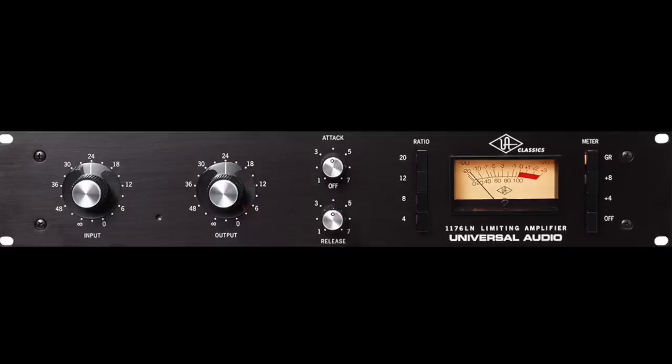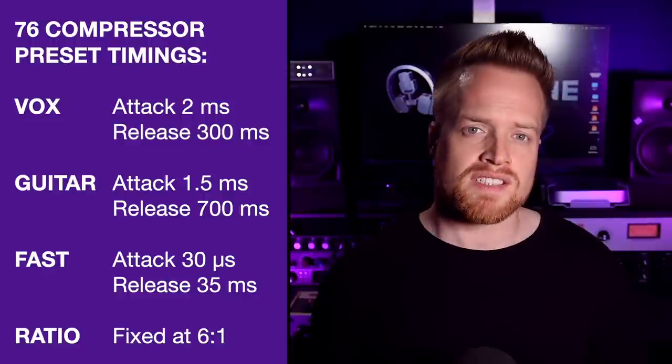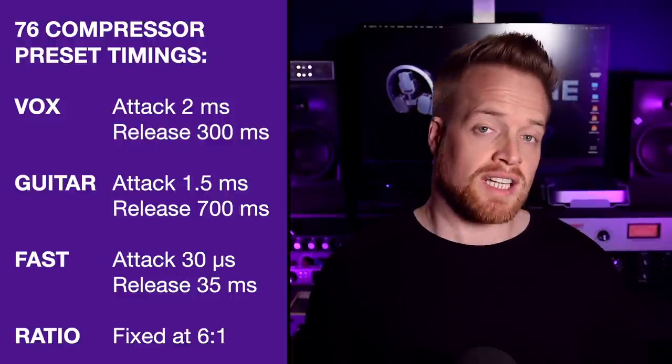The 276 features a real built-in analog FET compressor based on UA's iconic 1176 compressor, which adds instant clarity, grit, punch, and analog color to your audio. The compressor doesn't have transformers or discrete amp stages like very expensive vintage units, but with a 6:1 ratio and three different ballistics modes based on the 1176 LN — with attack and release controls — it is all analog and capable of microsecond attack times in fast mode, just like the original 1176. There is approximately a 6 dB gain boost from the compressor, so watch your input gains when engaging this circuit.